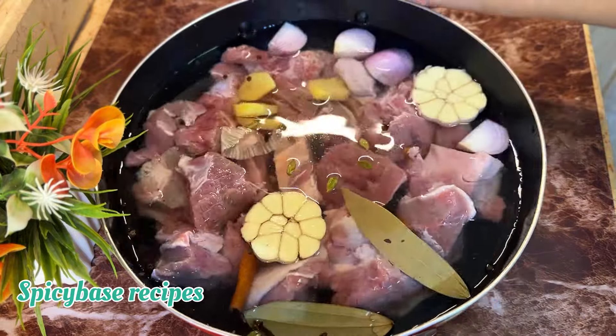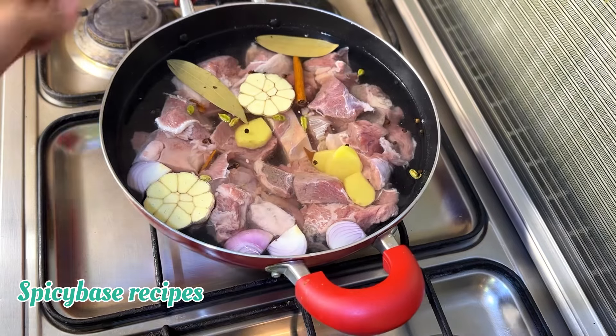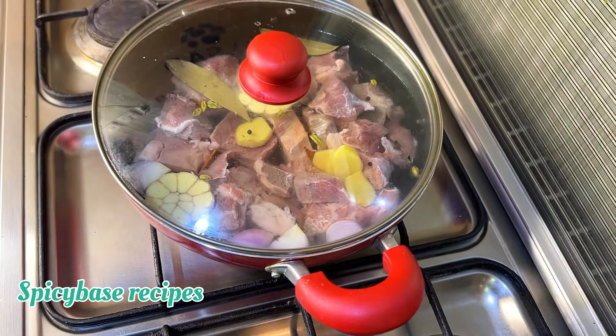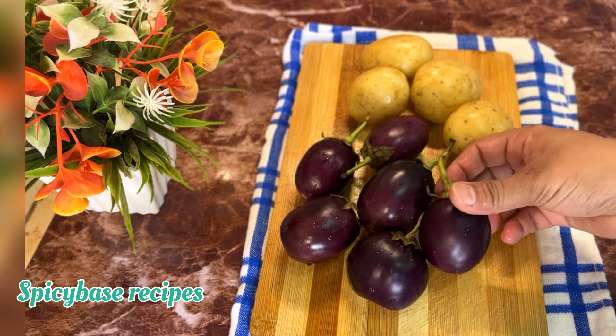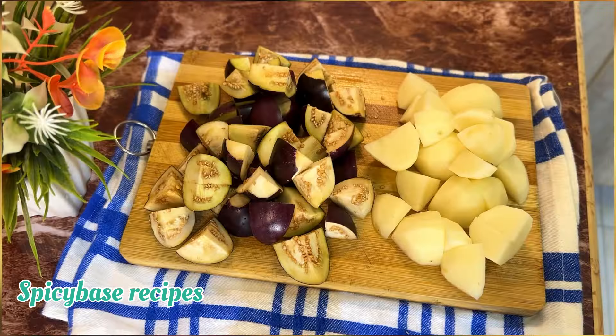Let's take a look at this dish. For the next dish, I will add vegetables. I will add 250 grams of eggplant and 200 grams of potato to this dish for a little more taste.